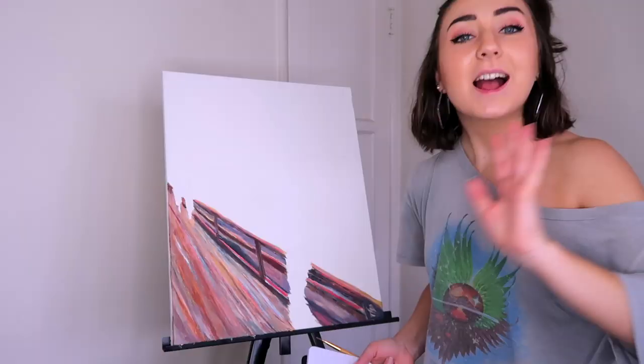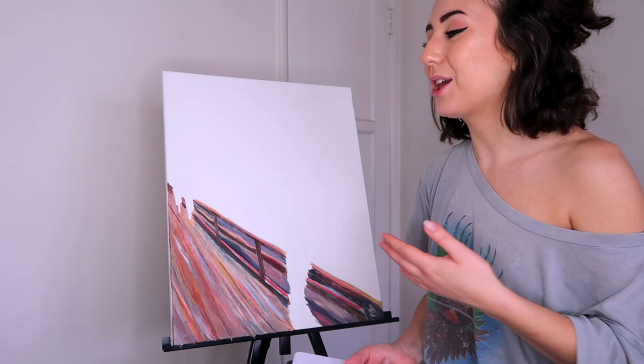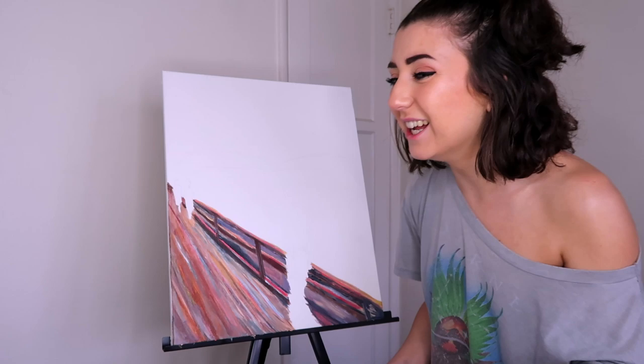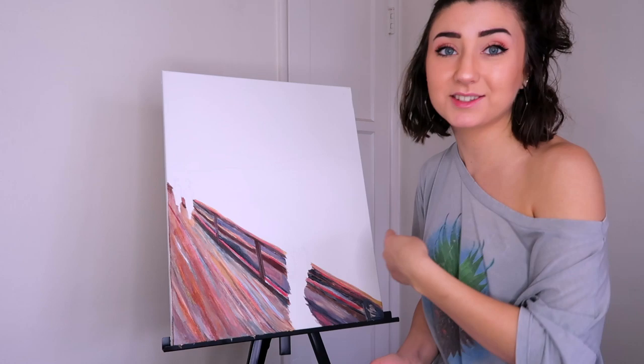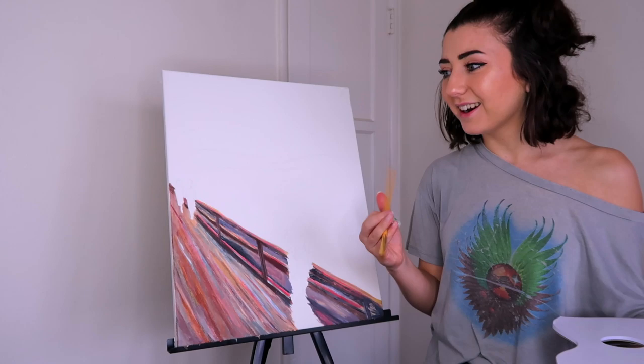I just want to say — I know Edvard Munch didn't use acrylic paints, I think he used oil or something like that, so it's going to look different. And it's going to look different anyway because I'm the one doing it. This took an hour but for you guys it's been two seconds. Next, let's work on the sky, and then we can do the people, and then I'll add myself. If you think I'm a good artist, leave a comment down below!